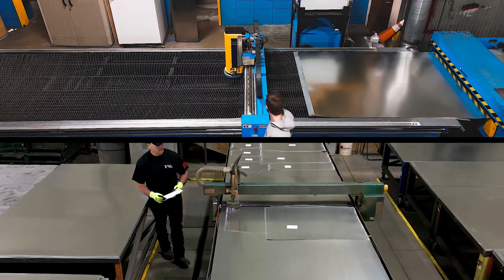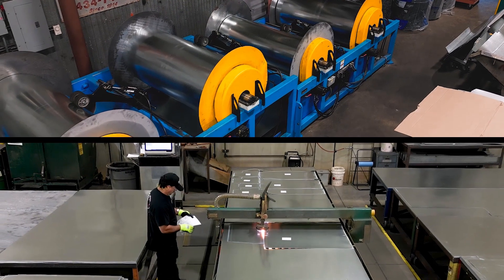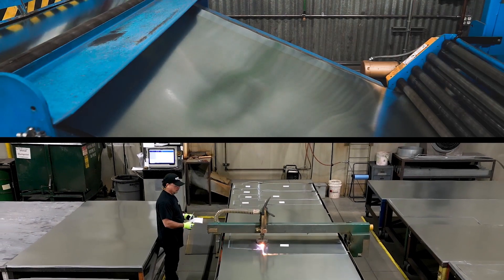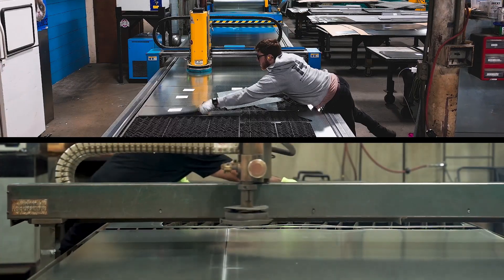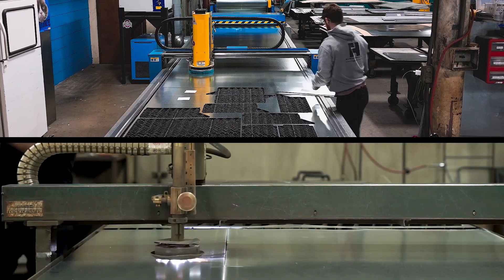Second, both the Lockformer Plasma and Fiber Laser can also be coil-fed to optimize how much can be cut from a full 240-inch length of material, while still allowing the operator to pick up cut pieces on the front while the machine continues to cut on the back.